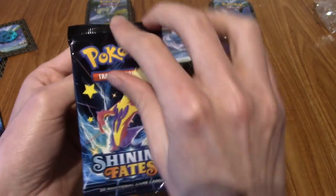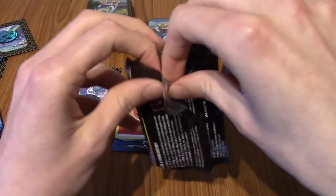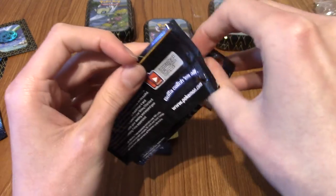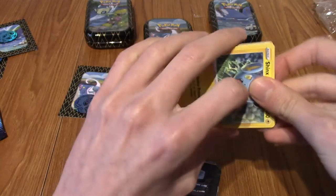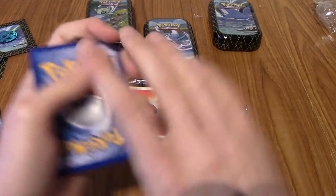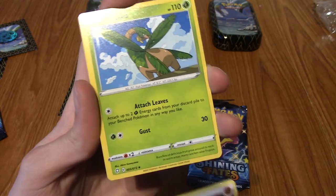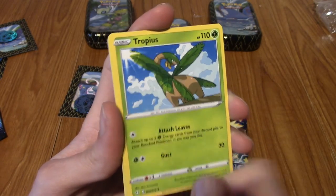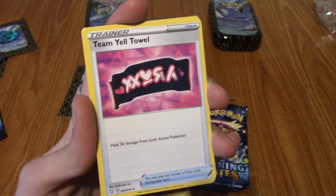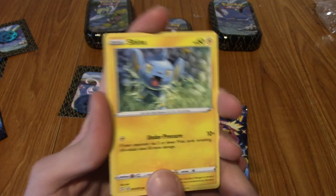Let's open our final Shining Fates pack. This has been quite a journey - started off below average, but it's worked up and I've had a pretty decent run of luck. Can we end it on something hype? It's going to be a regular rare, I'm calling it now. Fighting Energy - that's the first time we've seen that. And we start with... wait, we don't have a Rusted card - it's got to be the third slot. We don't have a Rusted card, what's going on? Is this a change in luck?